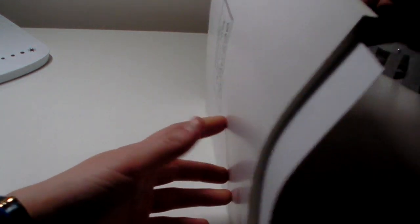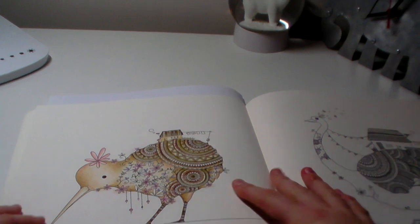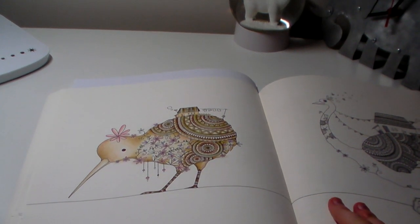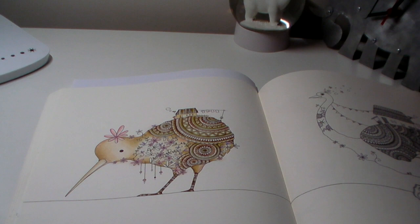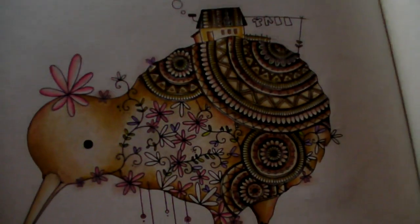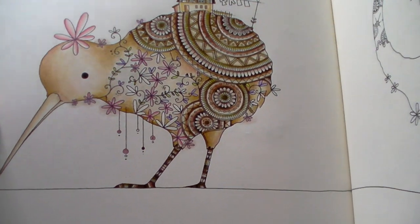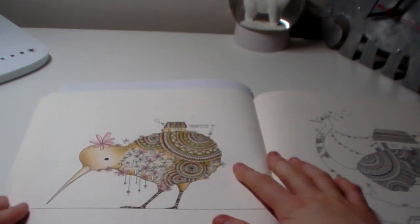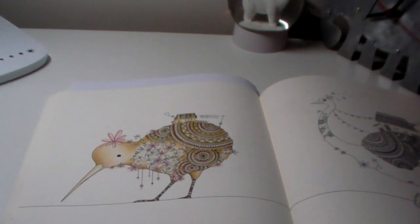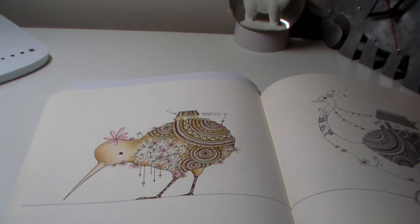I'm doing the Kiwi page with Susie, and if you haven't subscribed to her channel please go over — I really enjoy watching her and her videos are really great. I've almost finished doing this; I've got a few more details to do, a few more of the flowery bits, a few things up here, and then I'll be doing a pastel background, white gel pen, and then I'm done. This shouldn't be a very long video, which is good because then it can upload quickly.